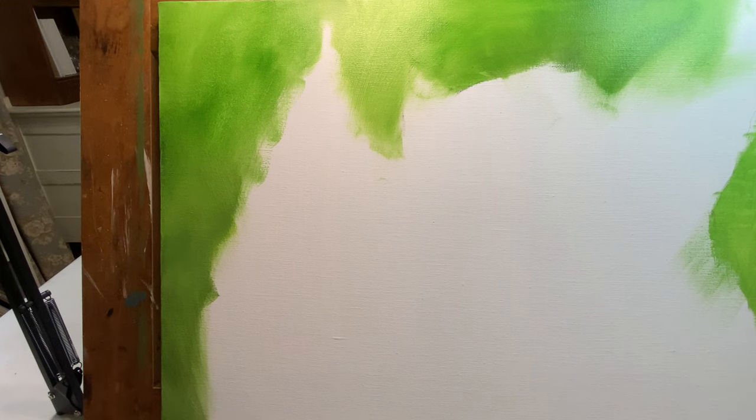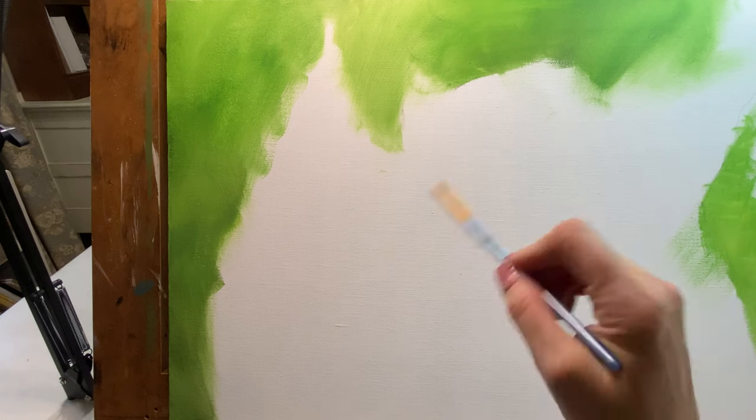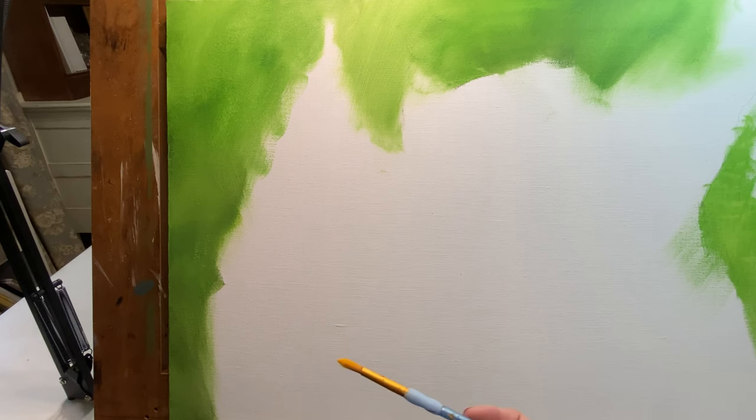I'm going to let this dry and then come back and do some more layers. I just used my blow dryer and dried that — it took like a minute, just kind of sped up the process. Anytime you're working in layers, you want to make sure that your layer underneath is dry. Because when you go to put new colors on top, if it's not completely dry, there's a very good chance you're going to pull up the paint from the previous layer. So just be aware of that.